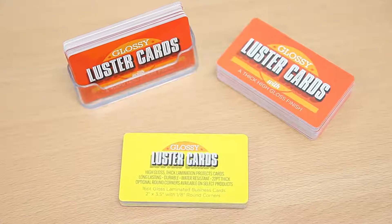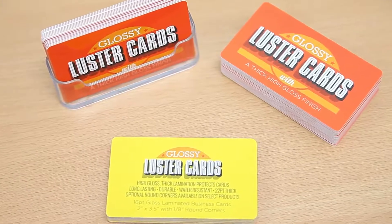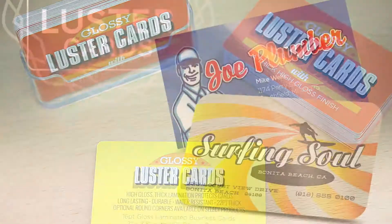These durable and water resistant cards are great as business cards, post cards, announcement cards and more, with optional round corners available on select products.